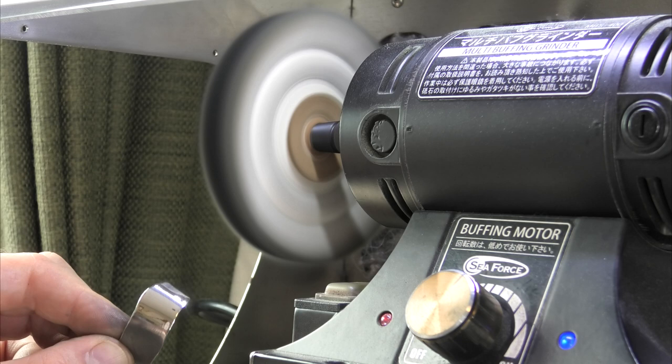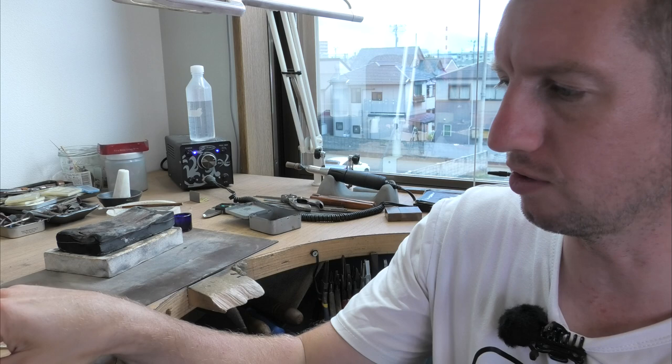Give it another polish at different angles and you should be able to end up with something nicely polished. There you go — a polished piece of silver again.